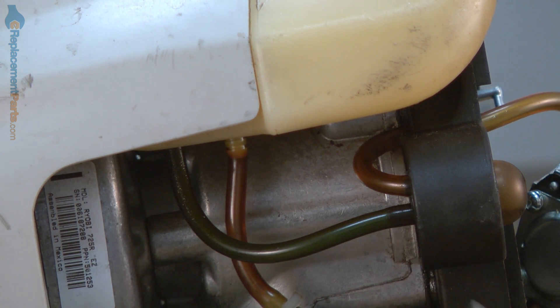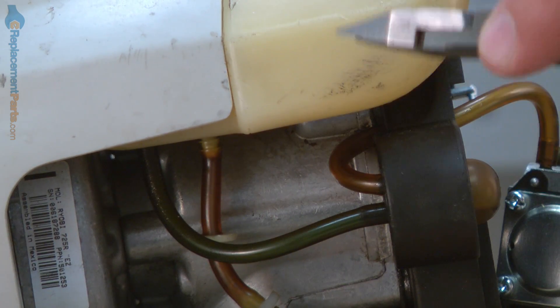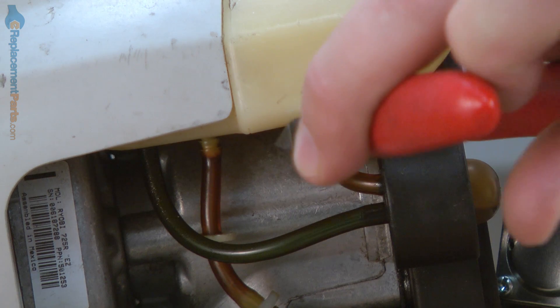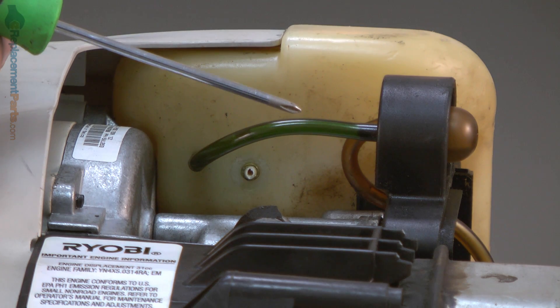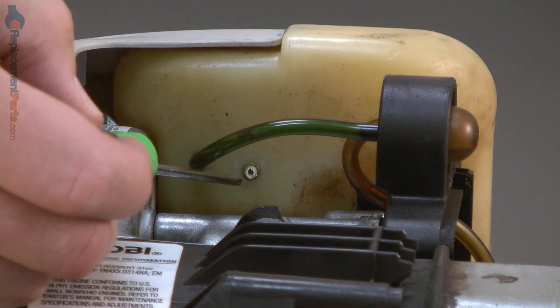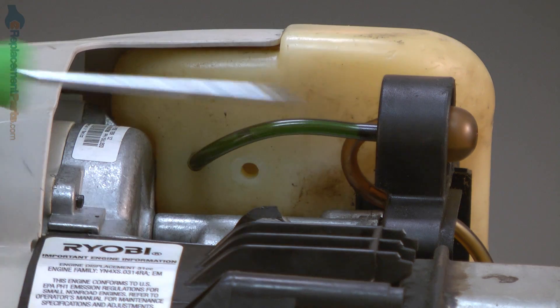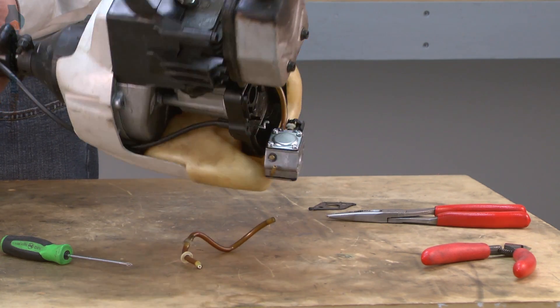First, I'll pry the plastic washer away from the fuel line, and now just cut that off flush to the tank. Now use a small screwdriver to push the remainder of the fuel filter through and into the tank. Now I'll tip the trimmer so that the fuel filter falls out of the gas tank.